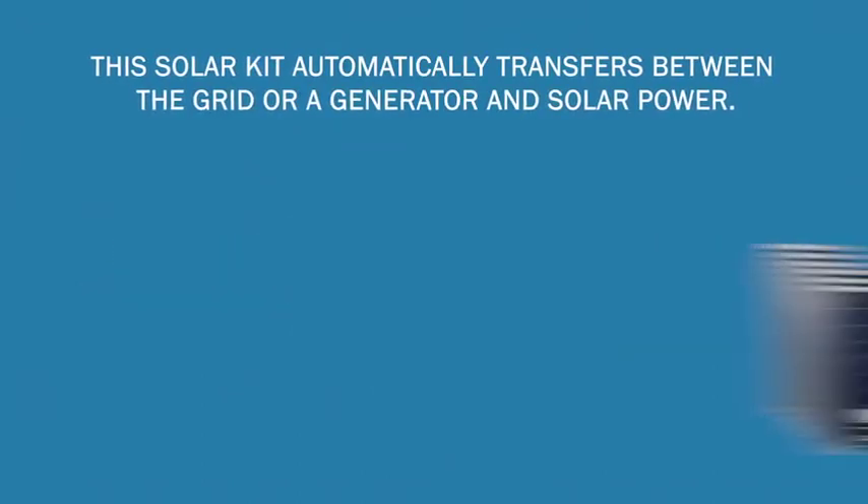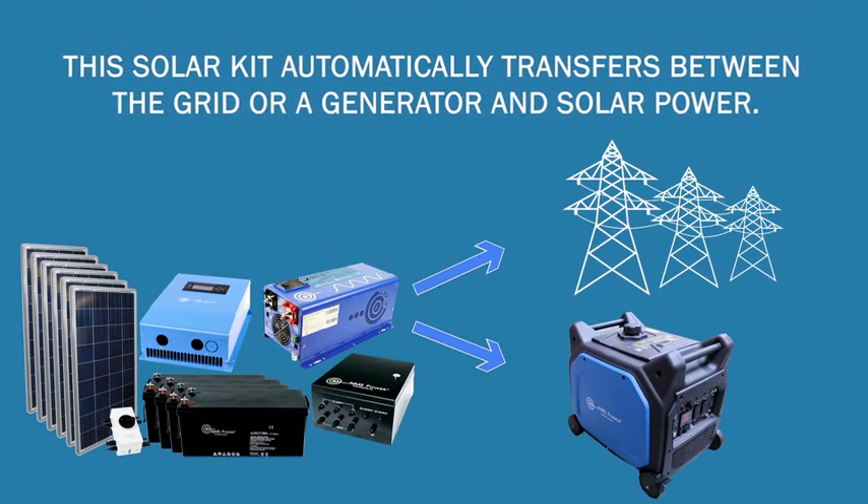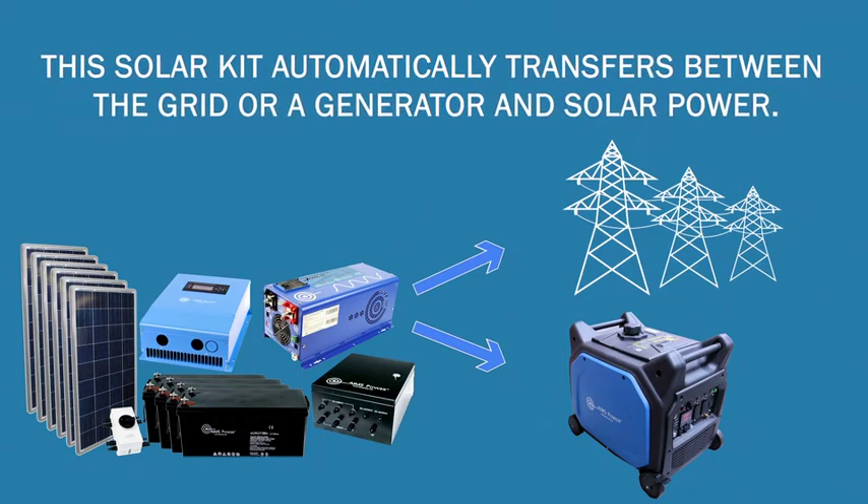This solar kit automatically transfers between the grid or a generator and solar power. Since this solar kit is off-grid, you will always have power even if grid power is lost.